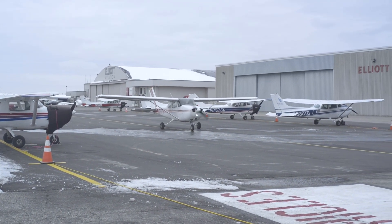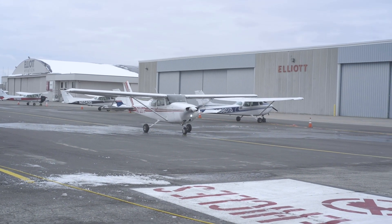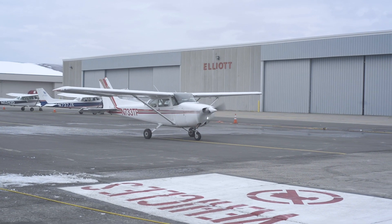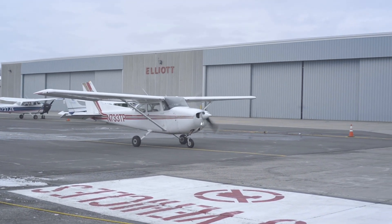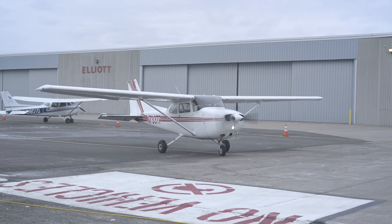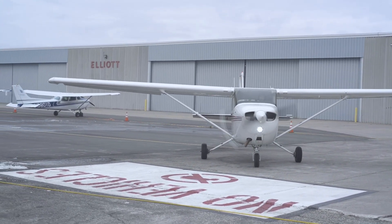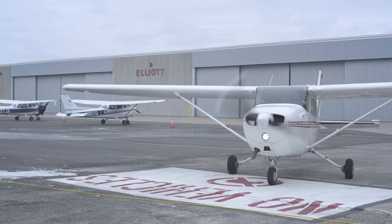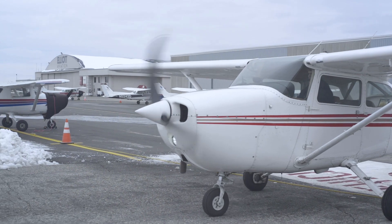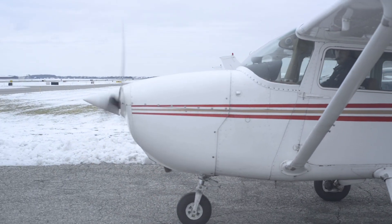Taxi slowly to give yourself ample time to control the airplane safely. If it is icy on the ramp, taxi slowly and be sure not to use excessively high power settings or excessively sharp brake pressures, as you could skid a wheel and potentially lose some directional control even while taxiing slowly.